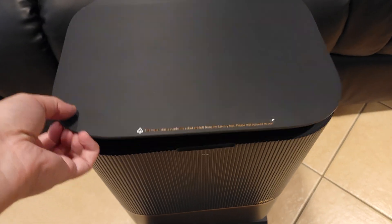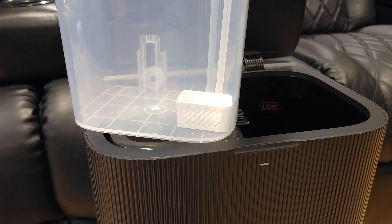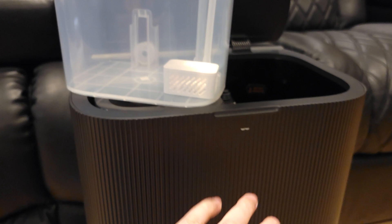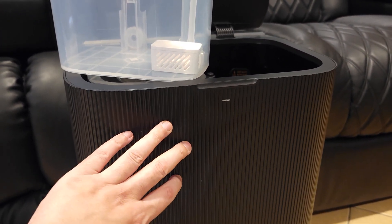Opening up the top, this is where you have your clean and dirty water tanks. Looking inside the clean water tank, you have a built-in scale inhibitor and this stops limescale from entering the system. This way your lines stay clean and everything stays operating smoothly.